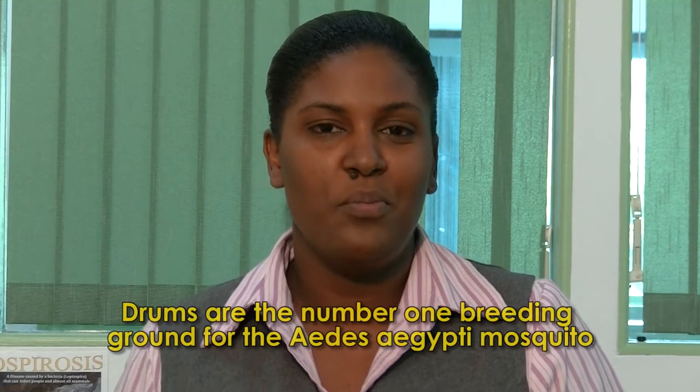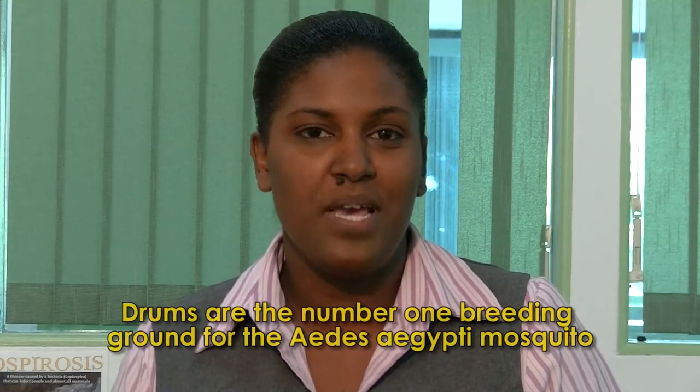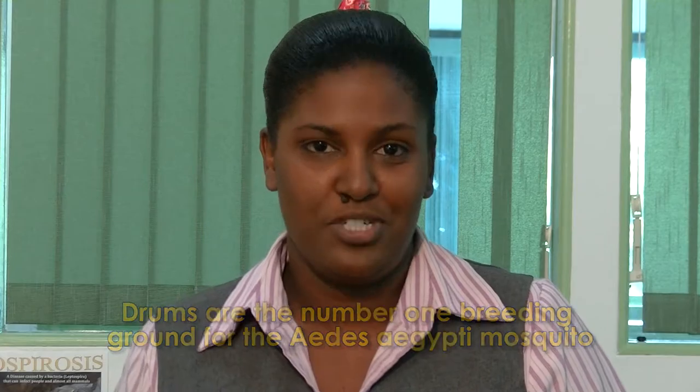Hi, I'm Glenda with the Department of Environmental Health and today I'm going to show you the proper way to make a drum cover. The reason for this demonstration today is because during our surveys we realized that drums are the number one breeding grounds for the Aedes aegypti mosquito, which is the cause for dengue fever in St. Lucia.